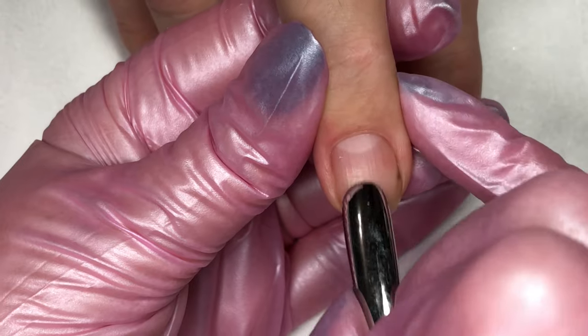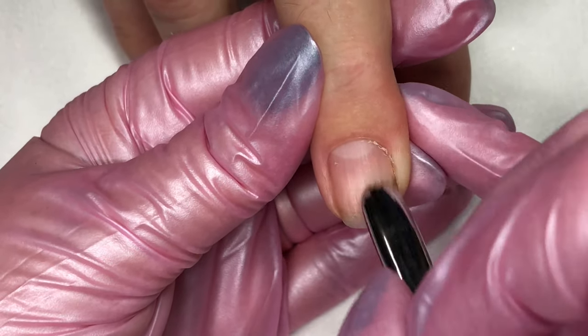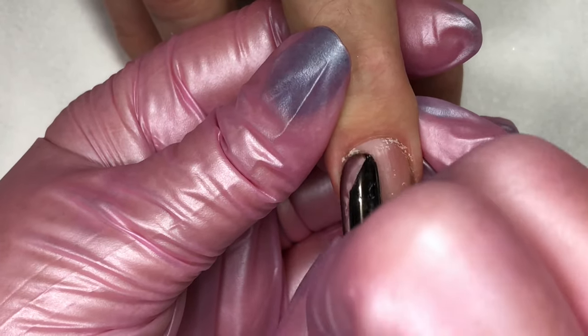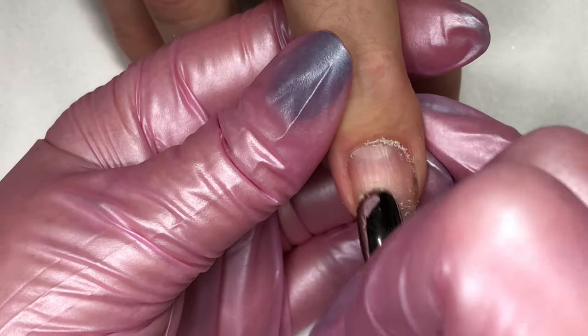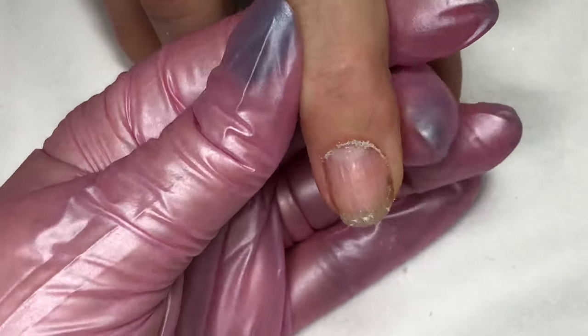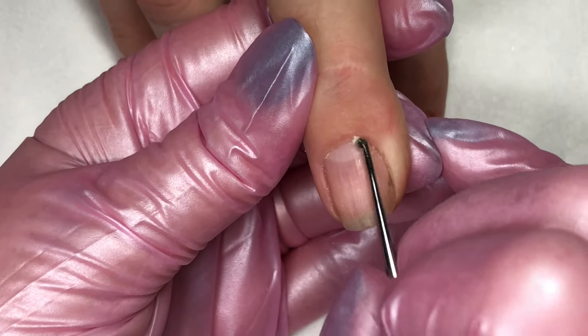You begin by doing a natural nail manicure. You can choose to do a dry manicure or use your favorite cuticle removal product. Begin by lifting and separating the cuticle from the natural nail. For this video we're going to do a dry manicure — we've sped this up to save you time. We are lifting and separating using a cuticle pusher.